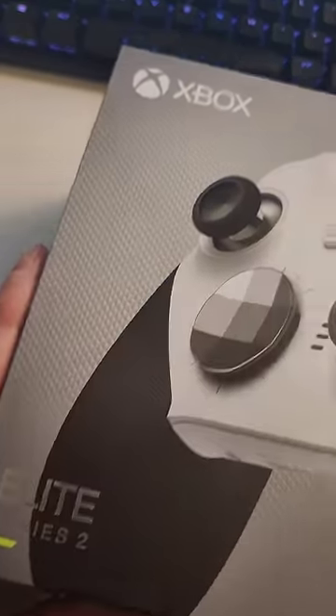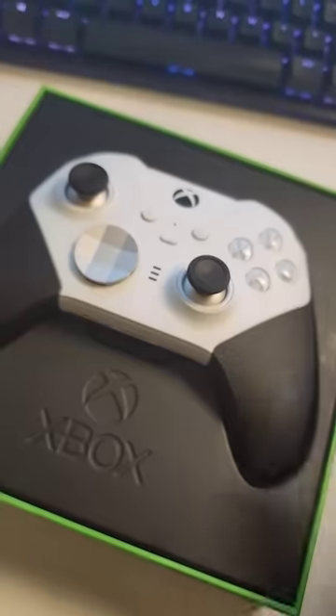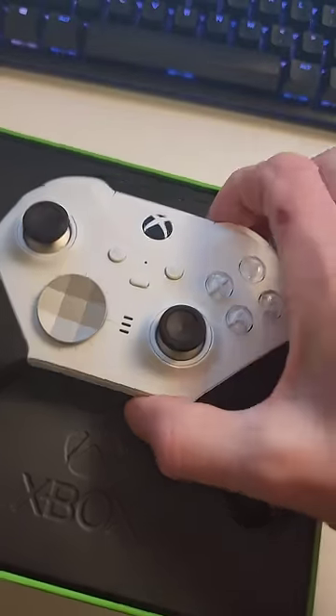I feel like Microsoft's done me dodgy on this one, champions. Look, I've got the Xbox Elite Series 2 Core. I was really excited about this. Check it out when you open the box — this is how it comes.